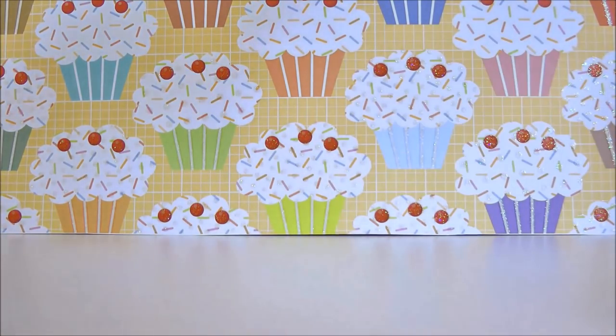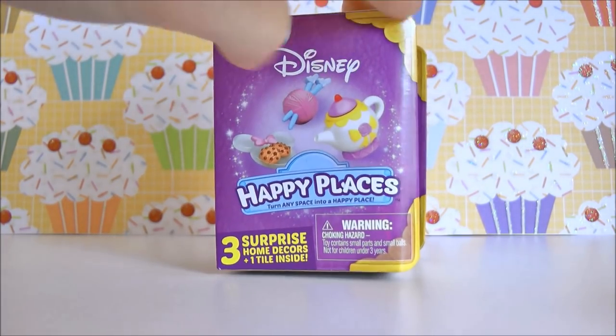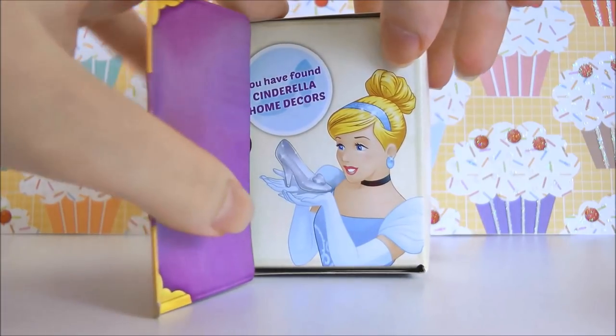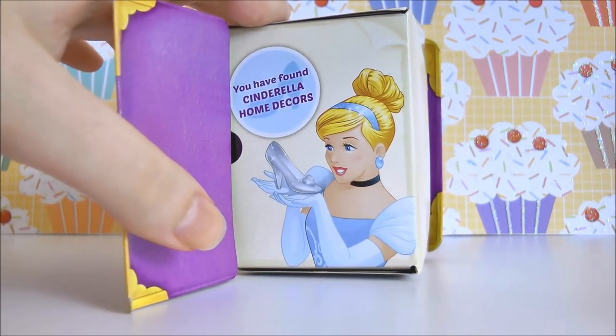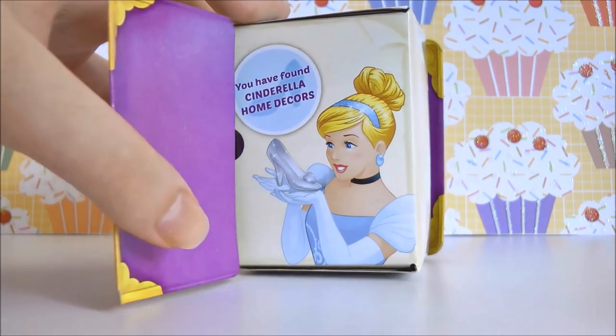We also got a little ball of yarn with some knitting needles with little glass slippers on the end. And we also got a little pair of scissors. It's really cool because they can all fit inside the little box. So it is time for the final box, and our final box is another Cinderella. So that's pretty cool. I'm happy I didn't get too many Belles.